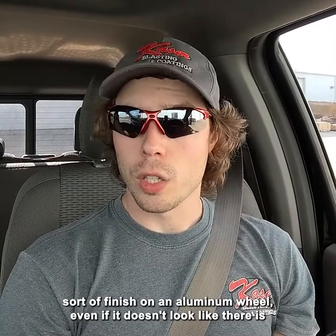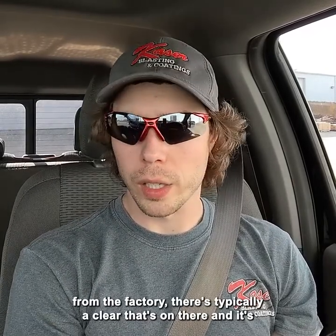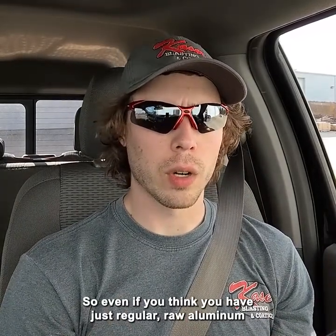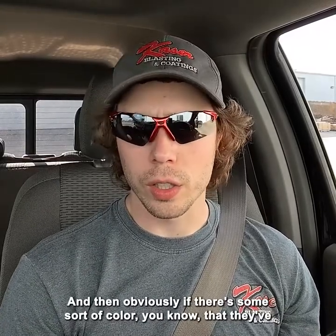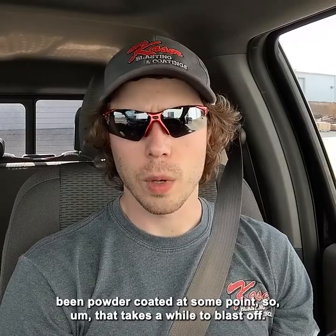Even if it doesn't look like there is a finish, from the factory there's typically a clear coat on there, and it's usually on there pretty darn good. So even if you think you have just regular raw aluminum wheels from the factory, almost always there's a clear on there. And then obviously if there's some sort of color, you know they've been powder coated at some point, so that takes a while to blast off.